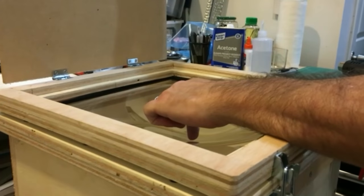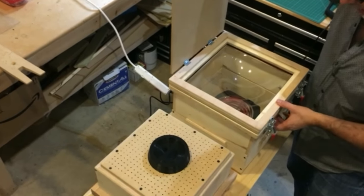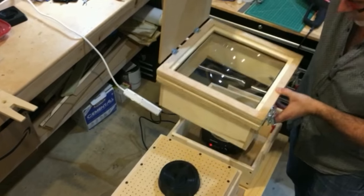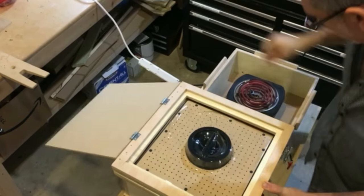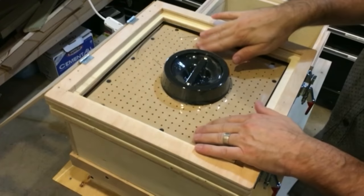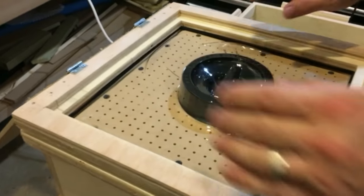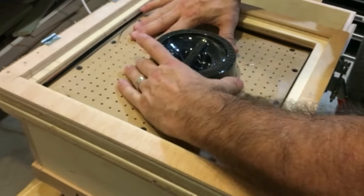My finger isn't even touching the plastic — there we go, so we're good. What I'm going to do is turn on the vacuum and move this right over there, and hope that we get a good pull. There we go. Cut off the heater. That looks really nice.